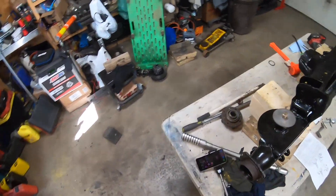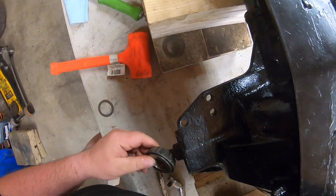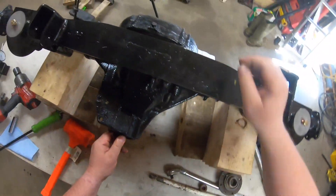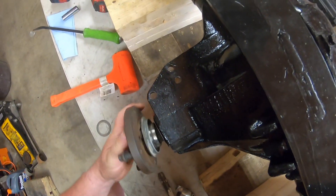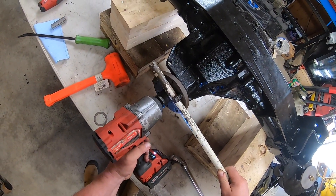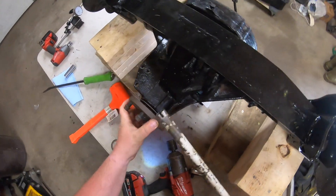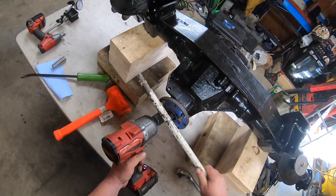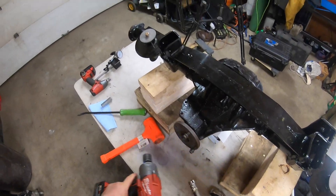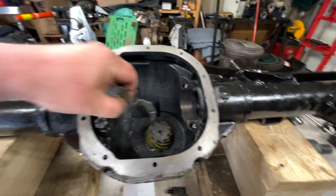We'll set that in place, come over to this side, put the other one on. Now we're going to tighten it down to take up the slack. Slack's taken up.